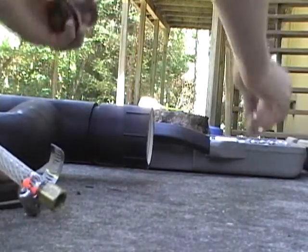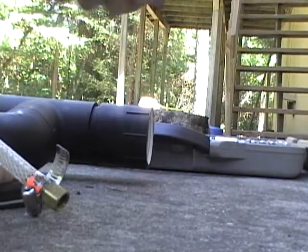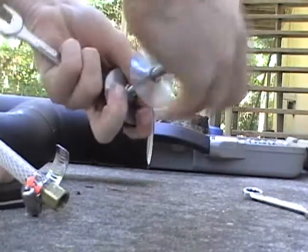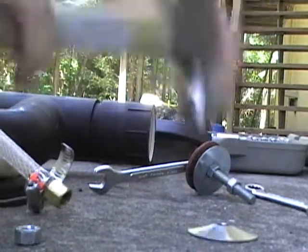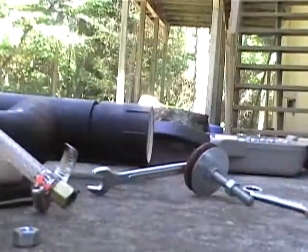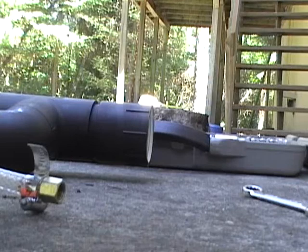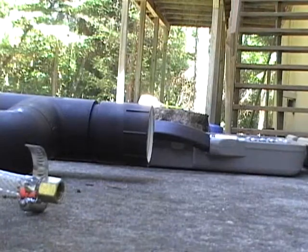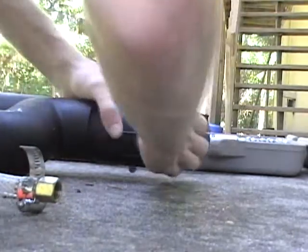I'm going to remove and re-straighten the washer by pounding it repeatedly with a hammer and hoping it works. While it may look fixed I don't really know yet, because you have to get it straight on the actual bolt for it to be able to work properly. Get it nice and tight — there we go. Okay, that should do it.